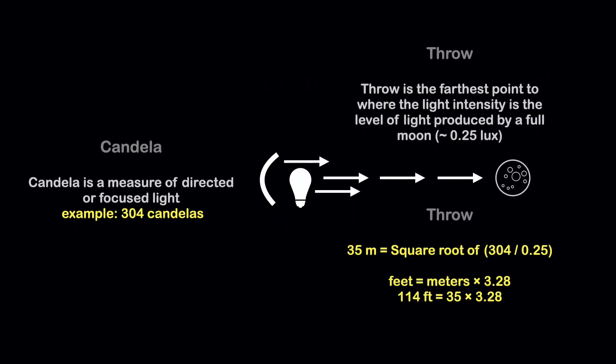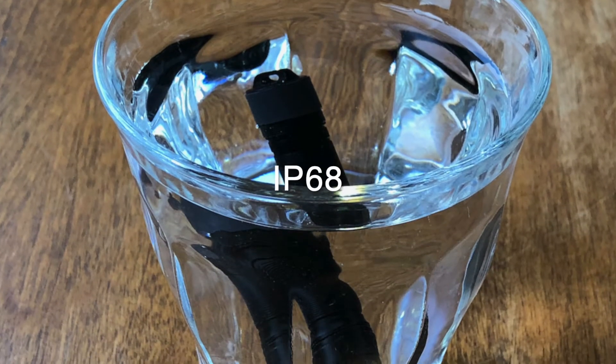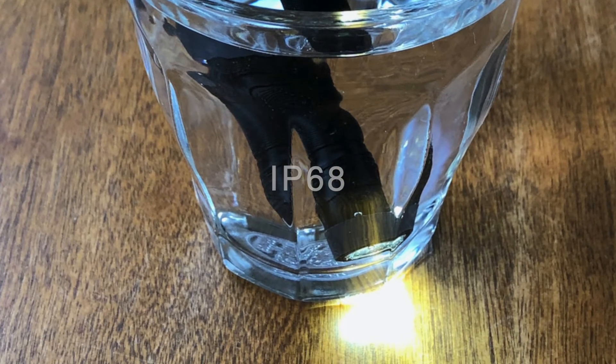Recall that throw is the farthest point where light intensity is that of a full moon — about 0.25 lux. With the E01 on high, its 304 Candelas is divided by 0.25 and the square root of that result equals a 35 meter throw, or about 114 feet. The E01 has an excellent ingress protection of IP68: the six means fully dust tight, and the eight means protection against long periods of water immersion at a depth of over one meter.